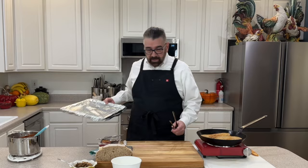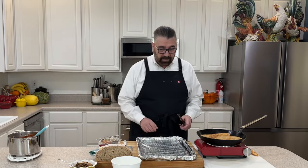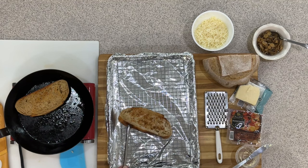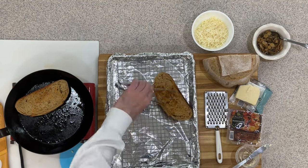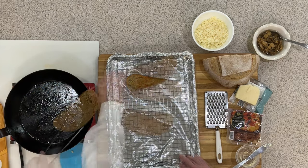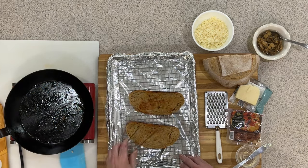Our toast is ready to go, so let's get our pan over here and start making our pizzas. We just want to make sure we've got a nice color on that bread — that way the sauce doesn't soak right down into the bread itself. Choose whichever side you like as your top.